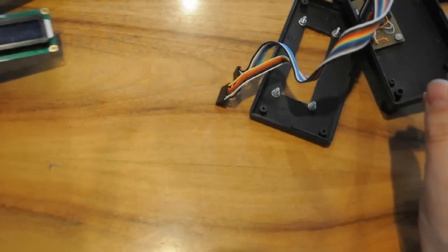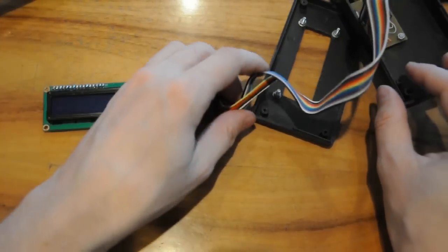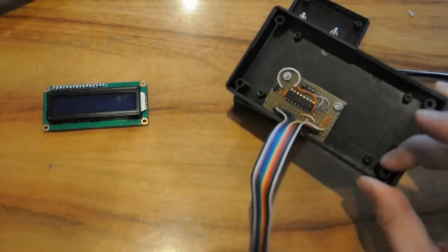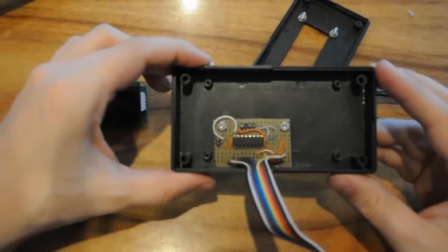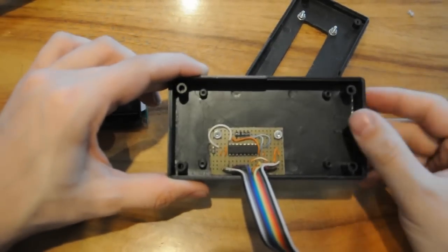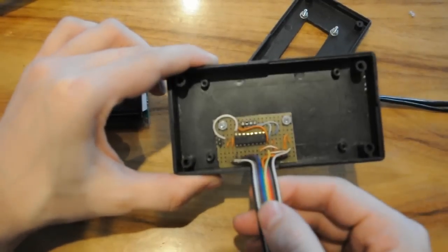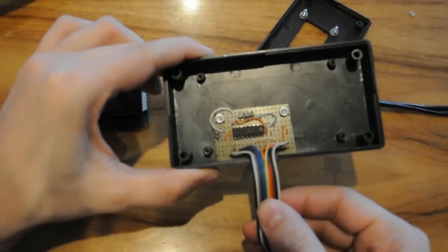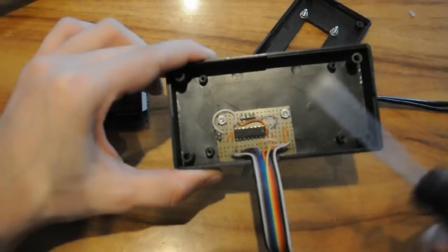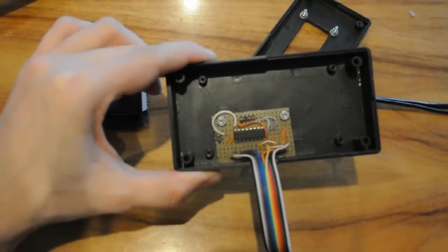That's way too many! To bring that number down, we can build a shift register. Don't be scared — this is a really simple chip, and you can get it in any electronics store very cheaply. All we do is solder it to a simple breadboard and add a few wires. That way, we can turn this crazy mess of twelve wires into just five to the Arduino, and two of those are power wires.